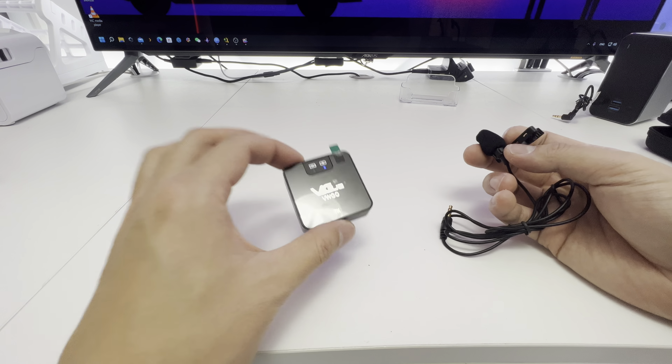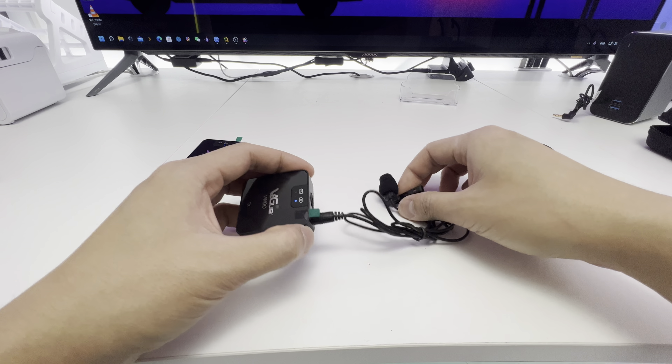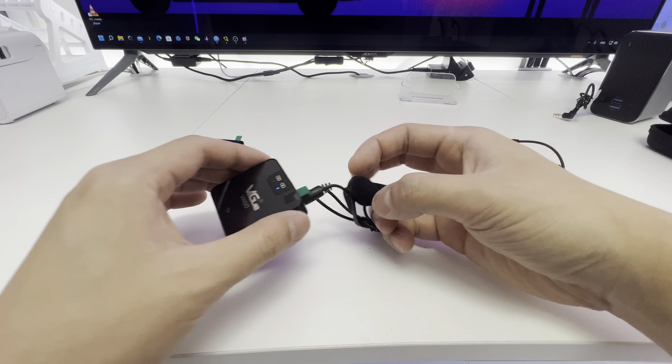And if you don't like having this large piece at the lapel, you can clip it to the belt, and they include an extension mini mic. So if you want to have a hidden mic when you're taking a video or something, this might be the way to go.